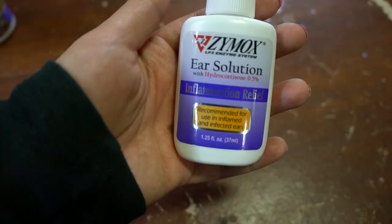If your dog does have an ear infection, Zymox has a different product for that situation: the ear solution with hydrocortisone, which helps inflamed ears. If your dog has an ear infection, it's very important to talk to your vet and find out what the cause is, because even with the right treatment your dog won't get better if the underlying cause isn't addressed.